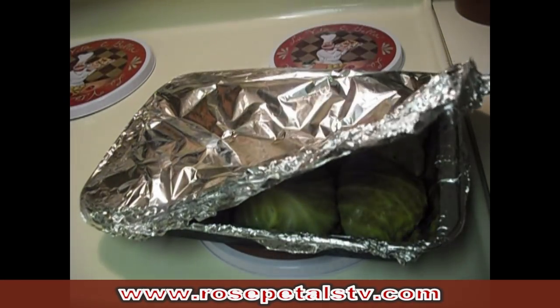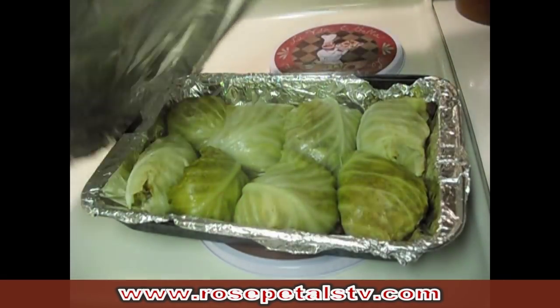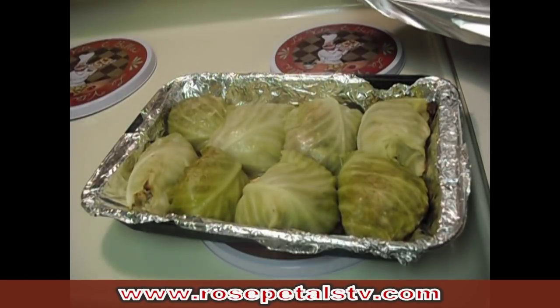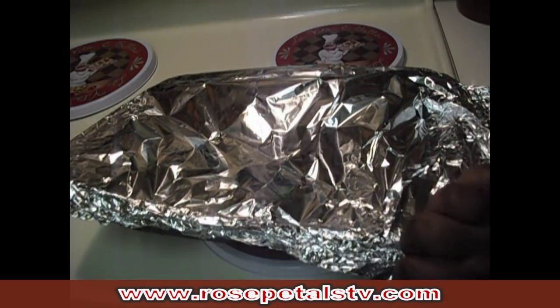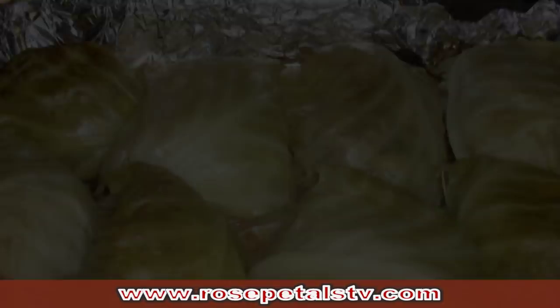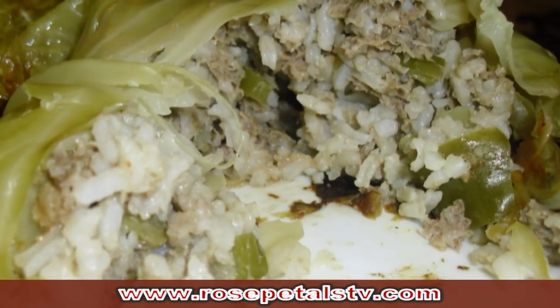Once they are done, this is what they should look like — very nice. I love cabbage rolls; you have your protein, your carbs, and your veggies all in one little cabbage roll. It's super easy and quick, so if you're a working mom like me, this is something you might want to try out. Thank you all for watching — don't forget to comment, rate, and subscribe, and tell all of your friends about Rose Petals TV. I will see you all later, bye!